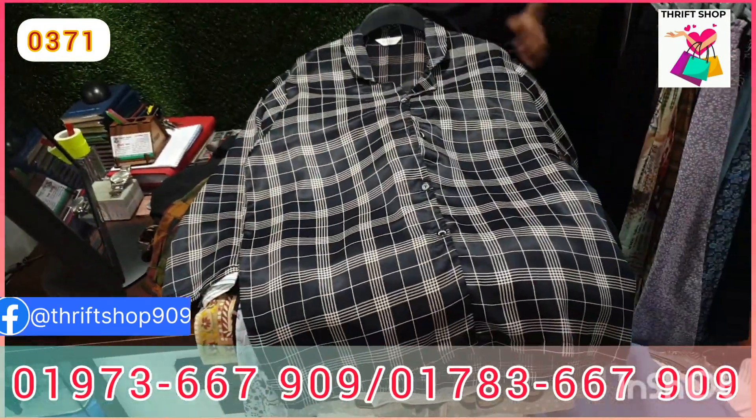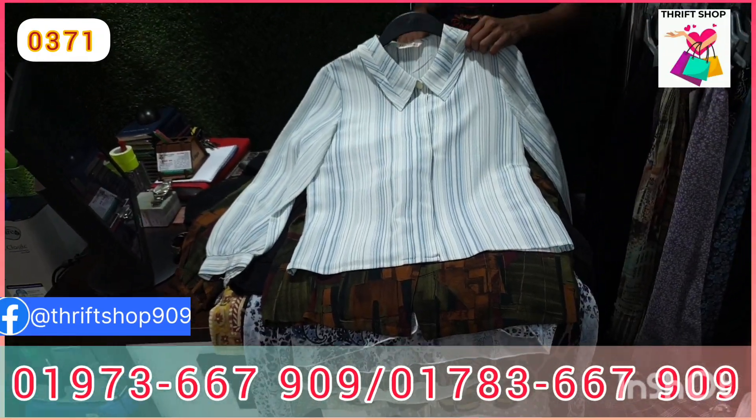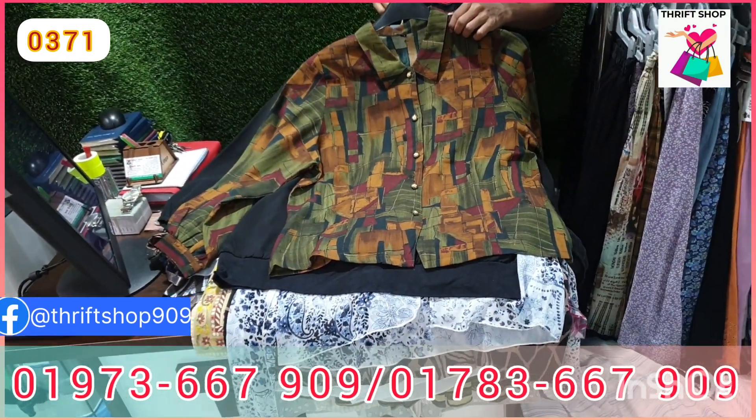I am making a lot of these clothes. This is a green color.